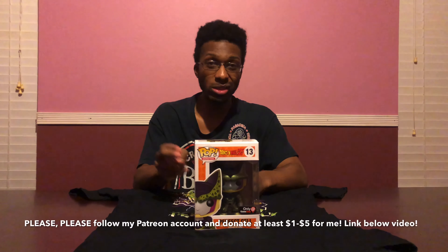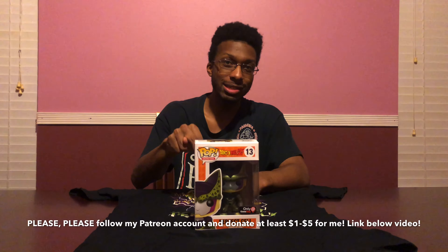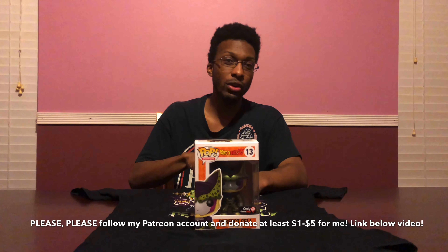One more thing — please go to my Patreon account, the link is below this video, and donate at least a dollar to five dollars. Help a brother out, because you never know — exclusive videos may come your way and you'll be one of the first people to watch my exclusive content. I hope you guys enjoyed that episode. I'll see y'all next time on another episode of Unboxing Sessions. If you smell what the King is cooking — talk to y'all later!